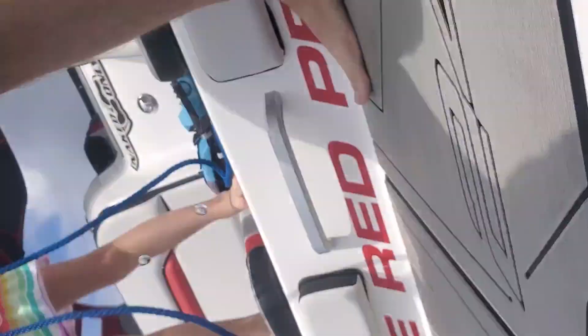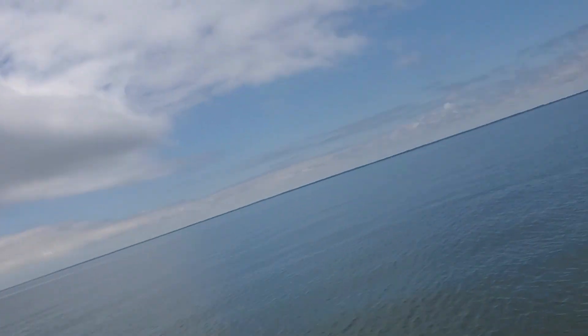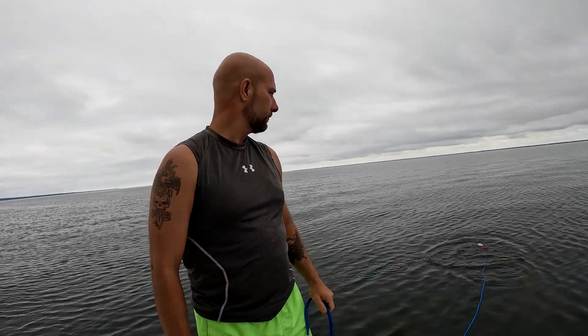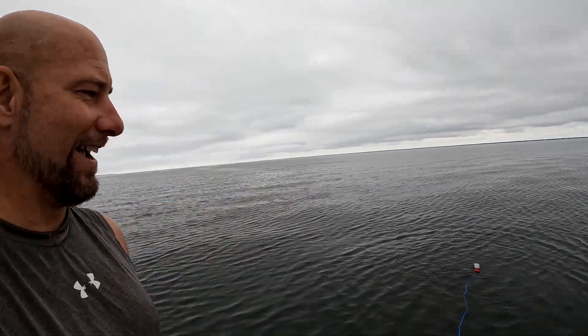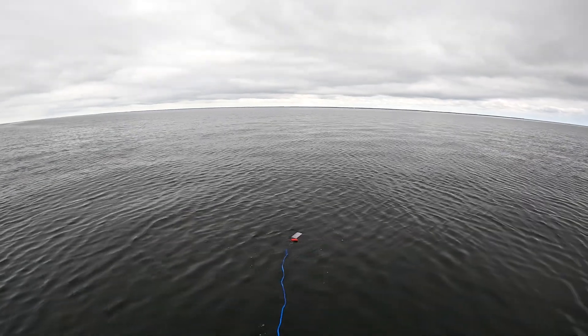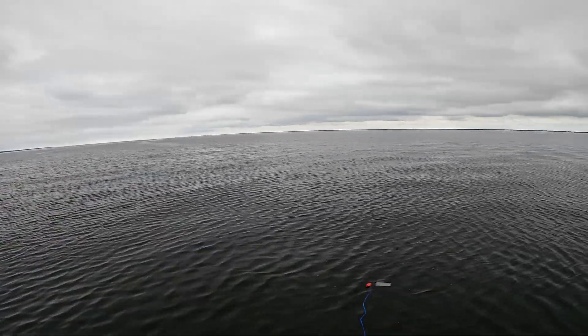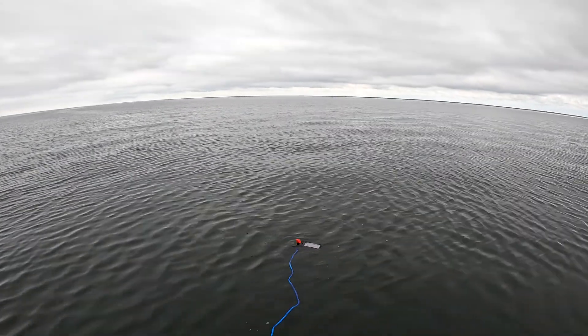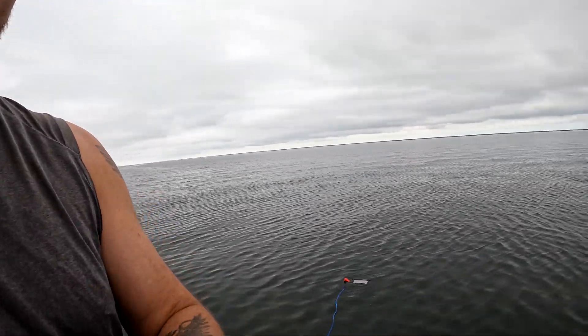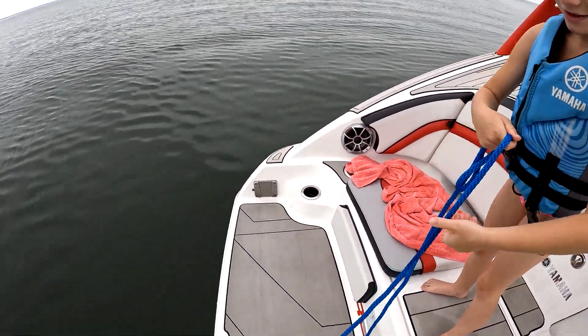All right. Hey, you're still there. So the phone case floats. As you can see, I did put that little extra floaty on there just in case — it was not needed because it does float. Now let's reel it back in and see if it works. You reel it back in.